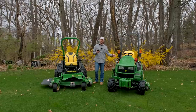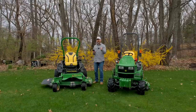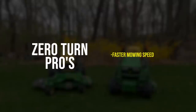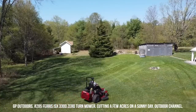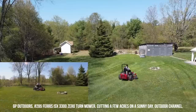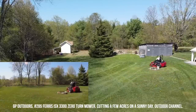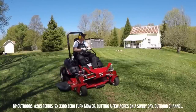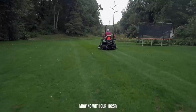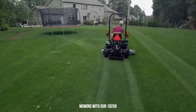The first advantage, probably goes without saying, is that a zero turn is going to be substantially faster. Depending on the area you have to mow, speed could be more or less of a factor. On a smaller lawn like what we have here — a three-quarter acre lot — a mile or two per hour difference isn't going to save much, maybe five minutes. But agility ties into speed as well because you're a lot more nimble, and the name 'zero turn' should give that away.